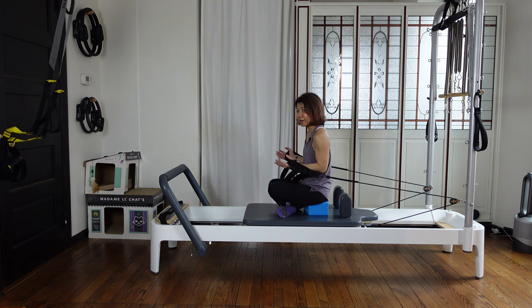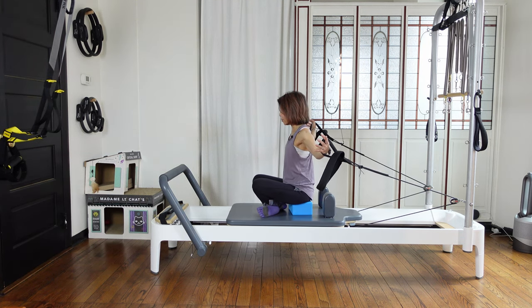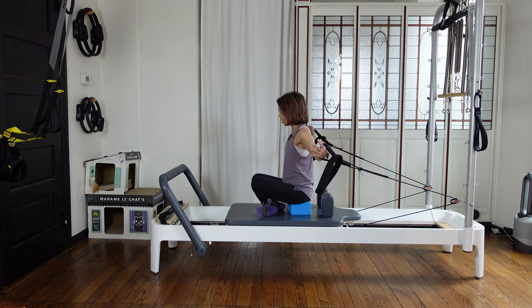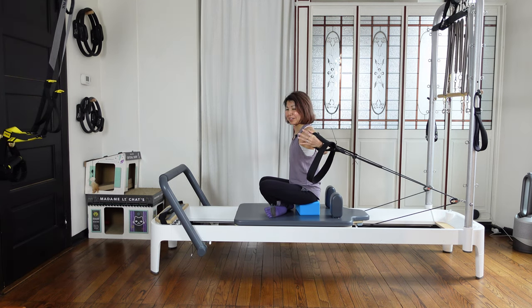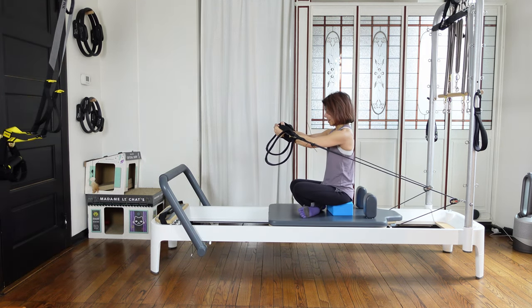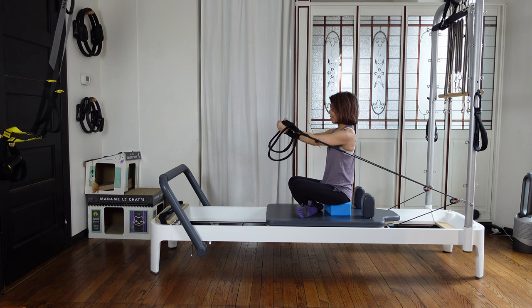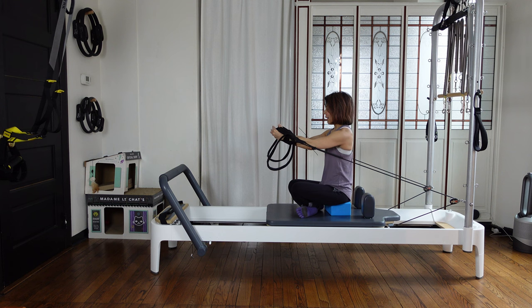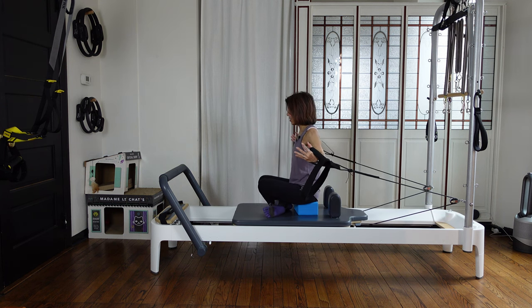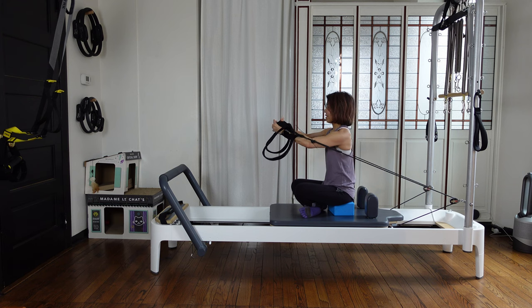Uncross your legs, cross the other way. We're going to do hug-a-tree. Open your arms to the side — squeeze your back. Your elbows are soft. Bring your fingers kissing each other in the middle in front of your chest. Open and squeeze the back, control, kissing each other. Three more — squeeze the bottom of your shoulder blades. Two — squeeze, pushing your navel up. Last one — coming in.